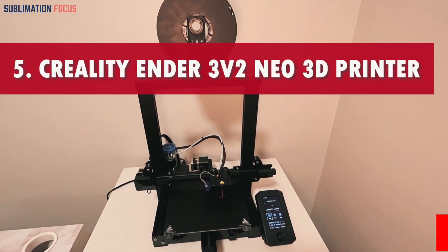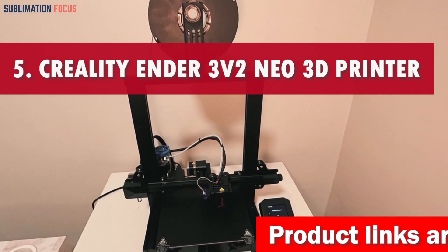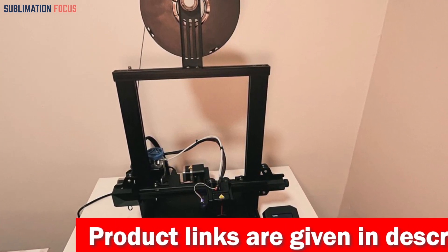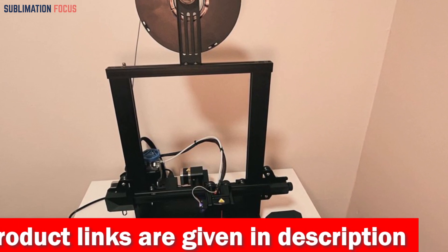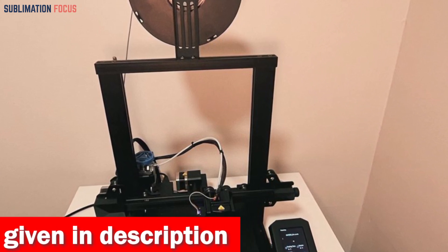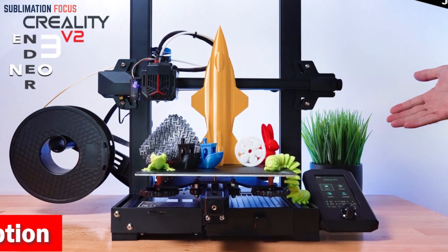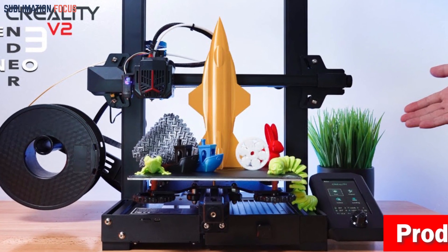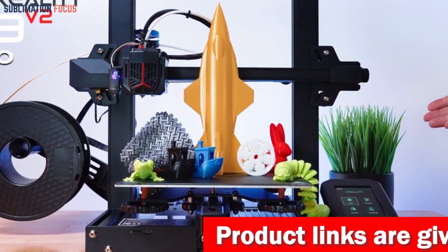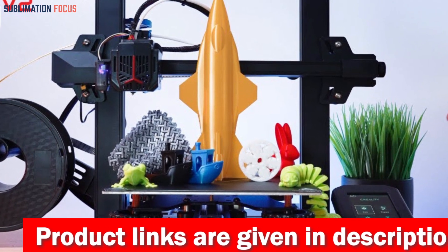Number five is the Creality Ender 3V2 Neo 3D printer, a true artisan's tool that transforms concepts into tangible marvels. With CR Touch auto leveling, this printer meticulously compensates for the heights of 16 points on the build surface, guaranteeing unparalleled accuracy and elevating your printing quality. It surpasses conventional BL Touch systems, embodying greater stability.